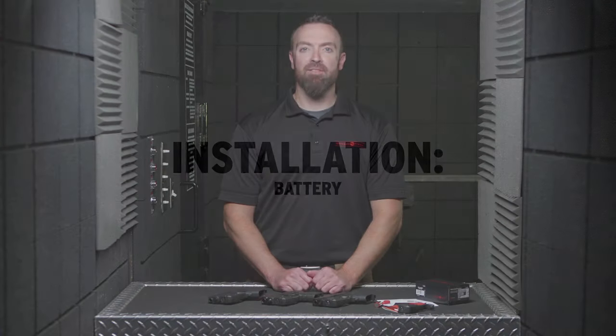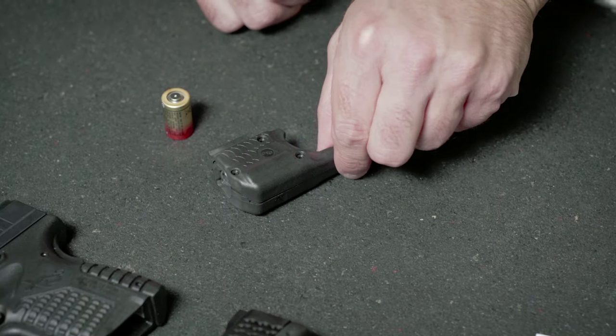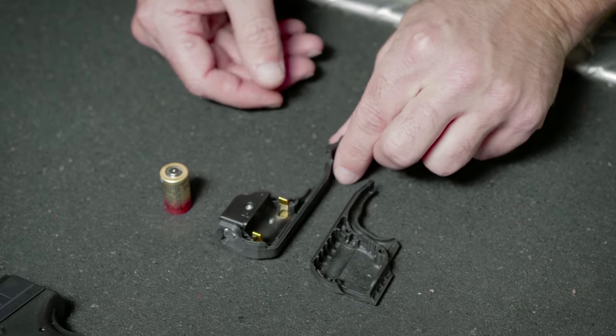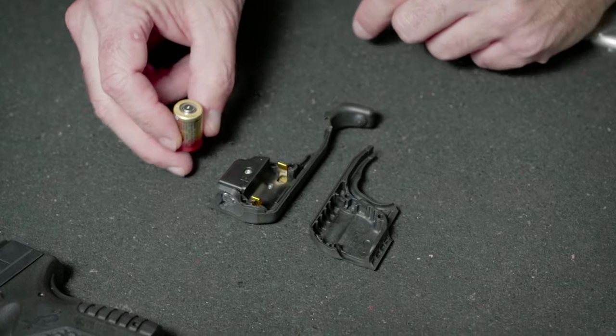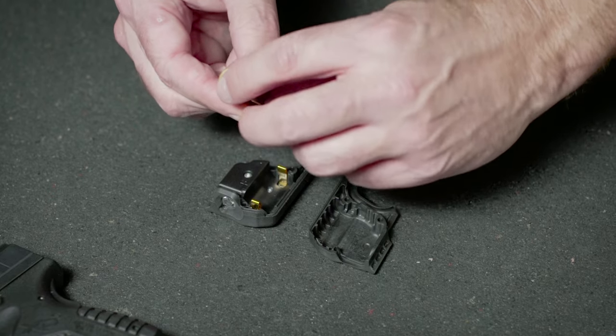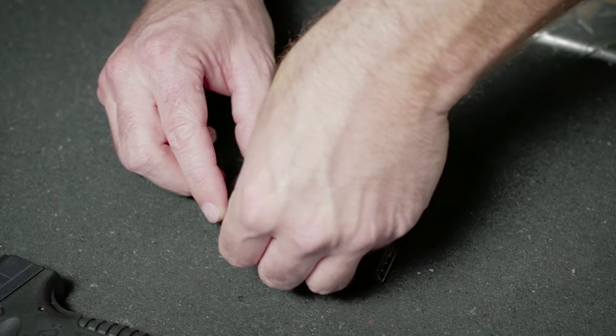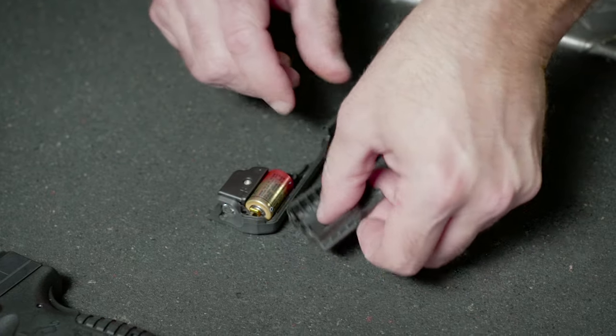To begin installing the Laser Guard Pro unit, begin by separating the right and left sides of the unit. The fit may be snug, but no tools are required. Insert the battery with the positive side facing forward into the right side panel of the Laser Guard Pro unit. It will seat firmly into place.